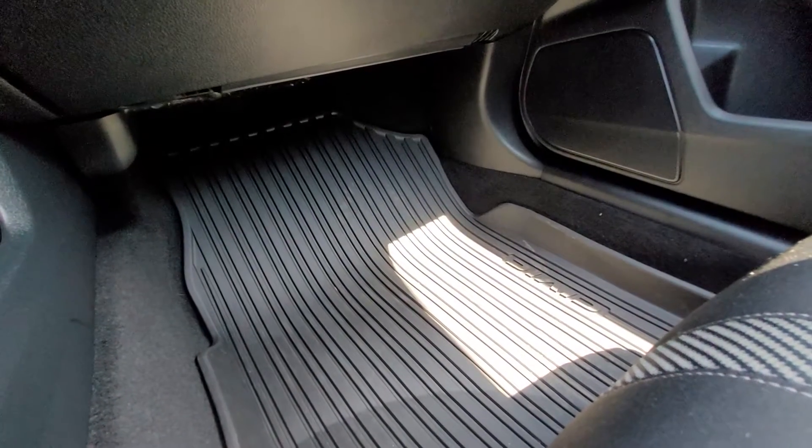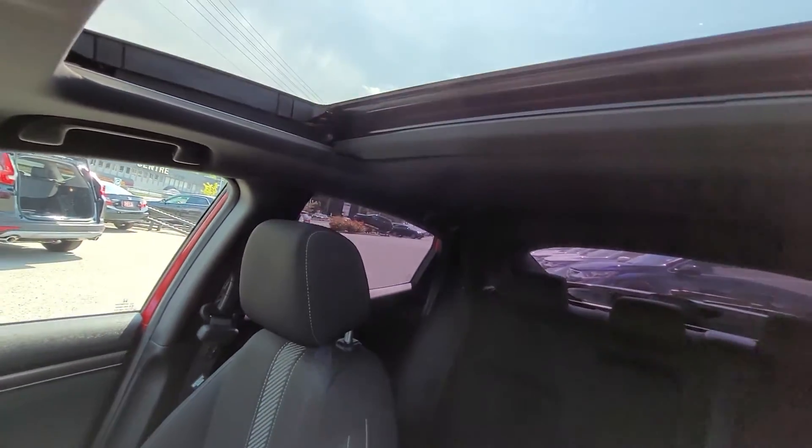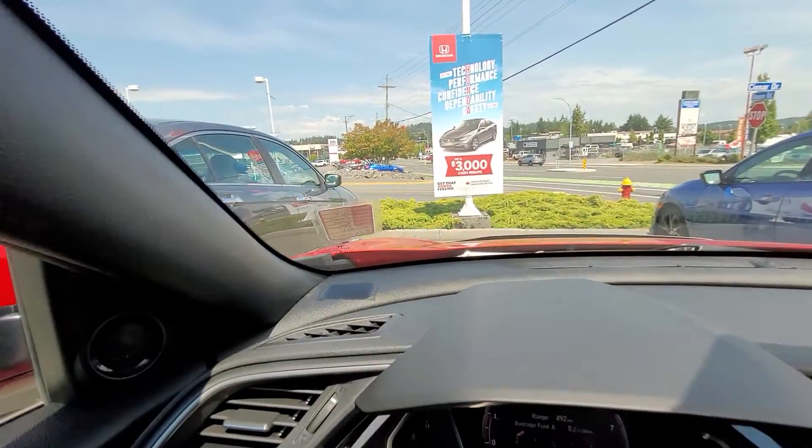This model actually comes with all-weather mats included, so you wouldn't have to add those, and it does have a sunroof. Here's a look at the back seat for you. I just want to thank you for your time, Janine. I'll move on and do a video of the 2016 Civic Touring for you as well, upload them both to YouTube and have them sent off for you to look at before coming in on Friday. Looking forward to hearing from you — bye now!